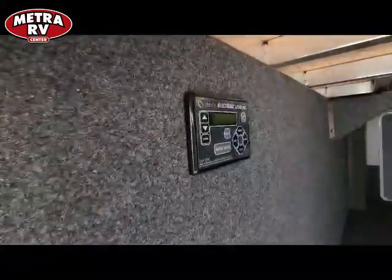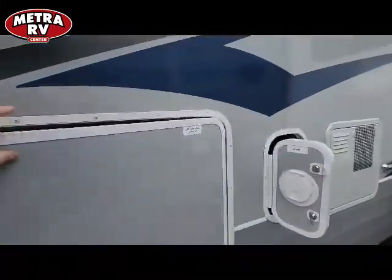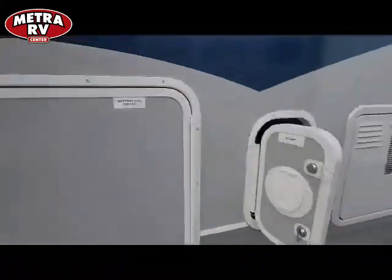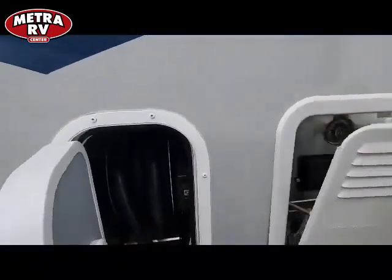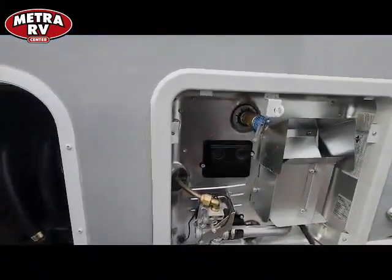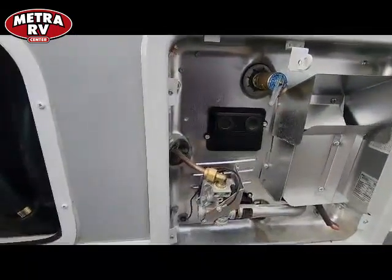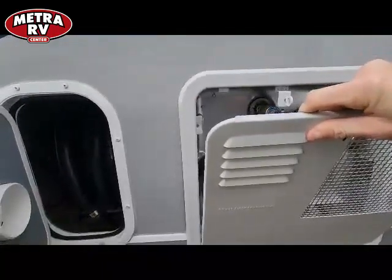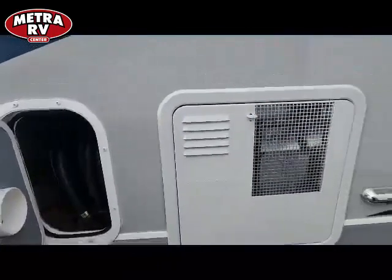Your three-point auto level is right there — all electric again. This one comes with the bigger hot water heater, so if you're boondocking you get extra capacity. It's a direct spark hot water heater, 18-gallon tank size, electric-propane. If you run both elements you can get a lot of hot water out of this one.